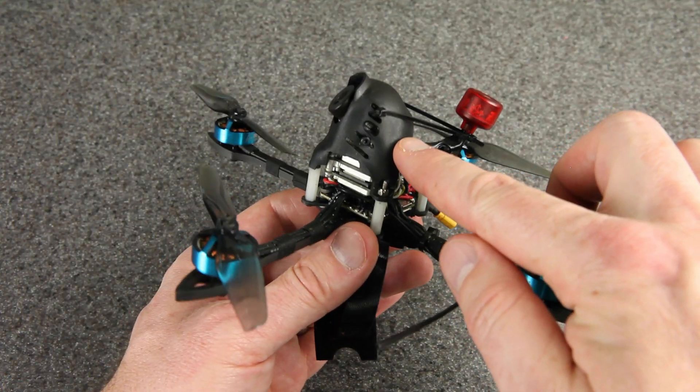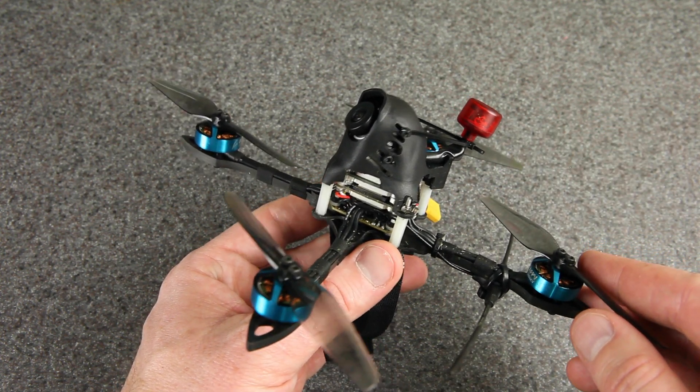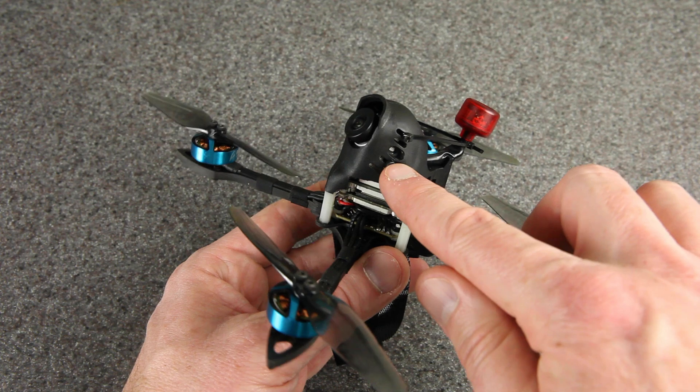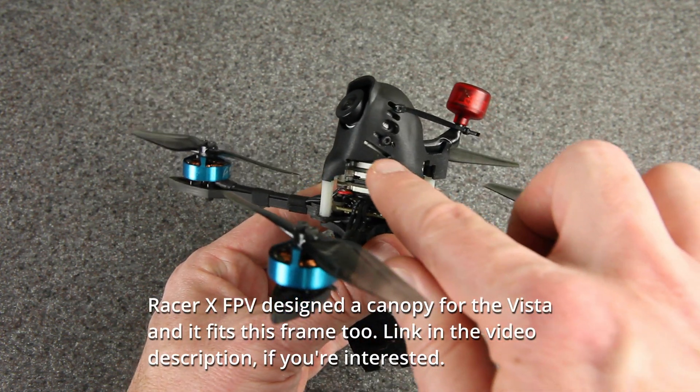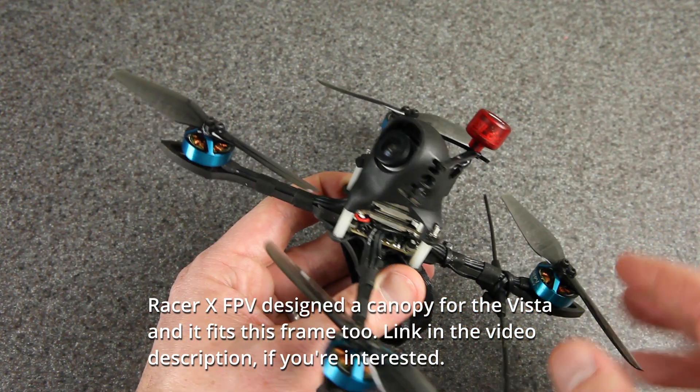This is the regular canopy that comes on the X-Night. It's also the same canopy as the Beta 95X, which does come with the CatX Vista. I had to do the same thing that they did, which is to screw it in through the vents instead of the hole, because it's not really designed for this camera, but it does work.